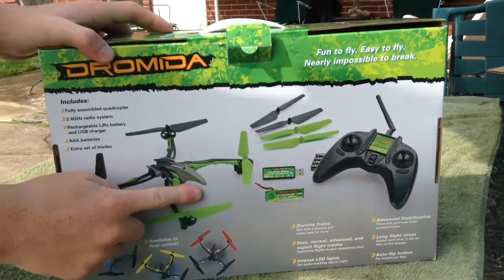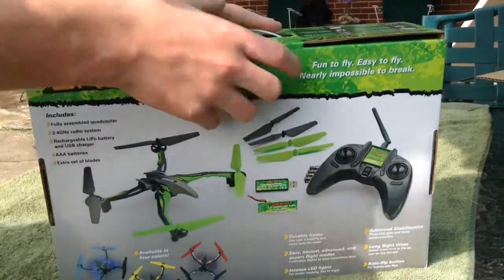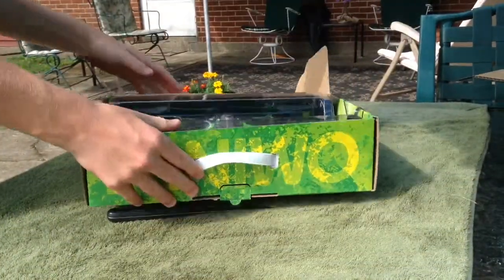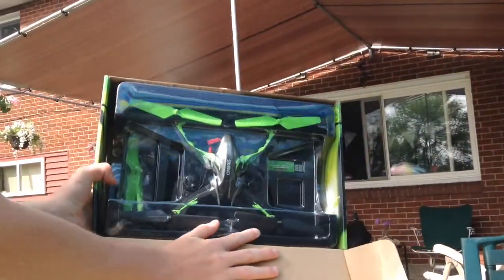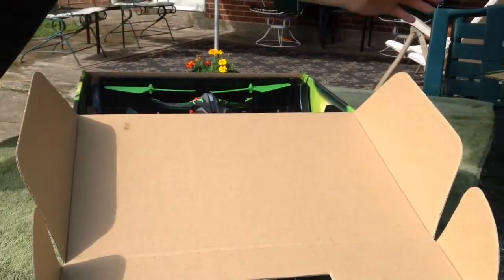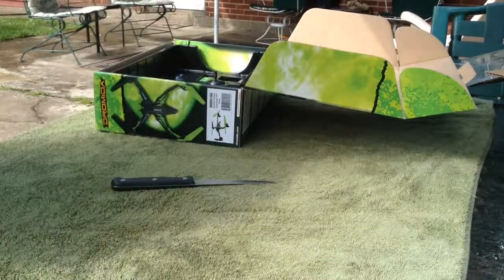I got the green version. It also comes in red, yellow, and blue. Let's open it up. It's pretty big — I don't know if I was expecting it to be that big.